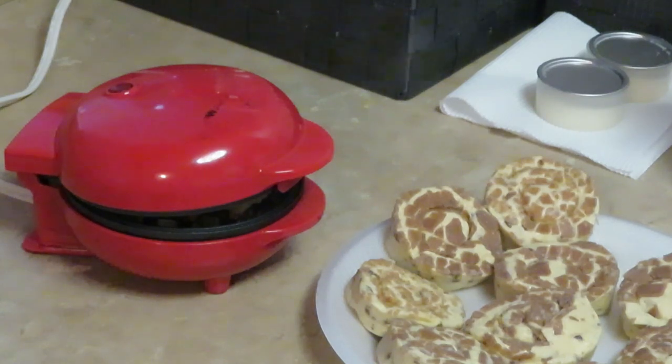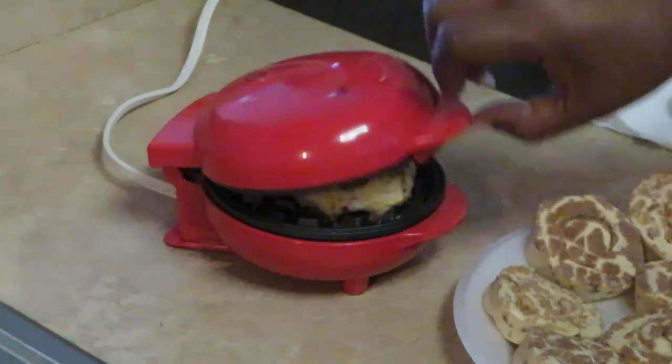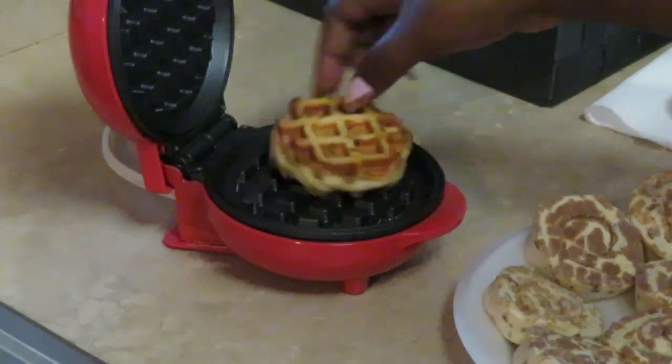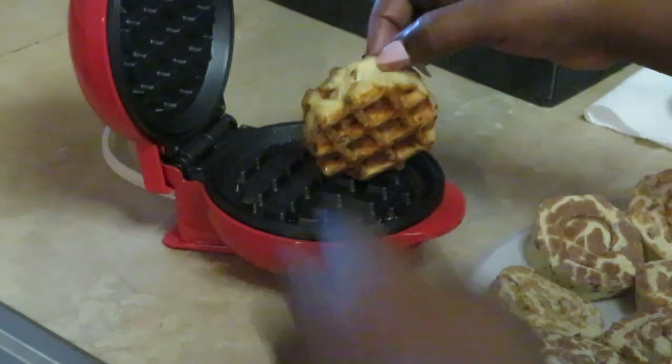Let's check on the waffle — let me make sure y'all can see. Wow, look at that! That is really cute. I don't think I need to flip it over.